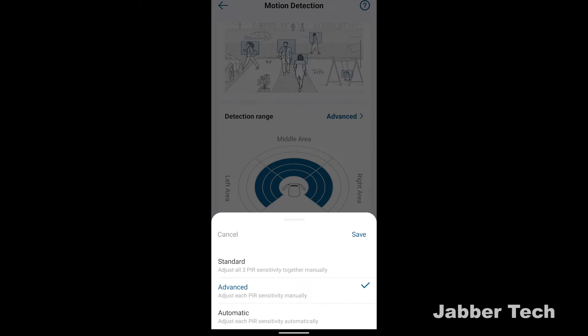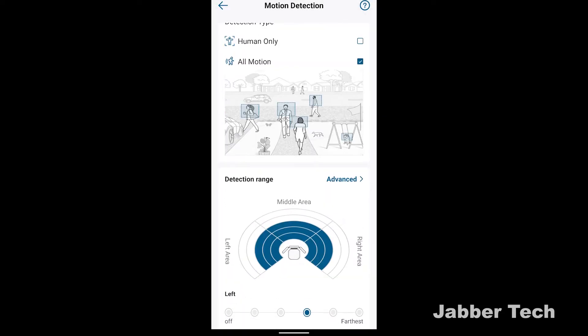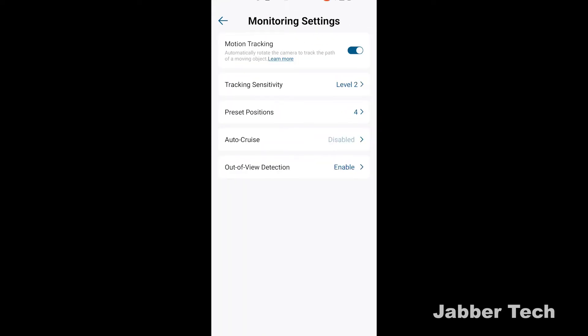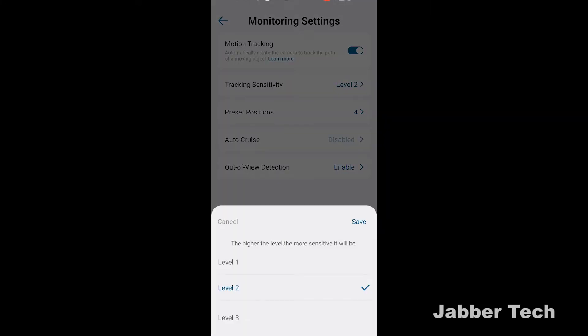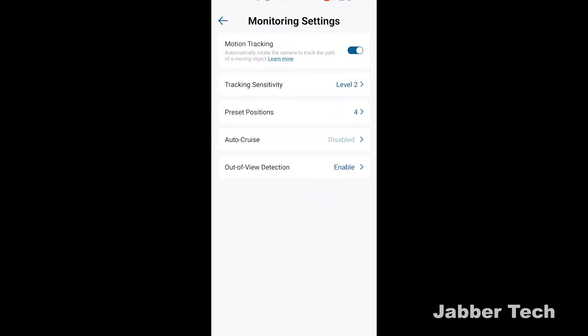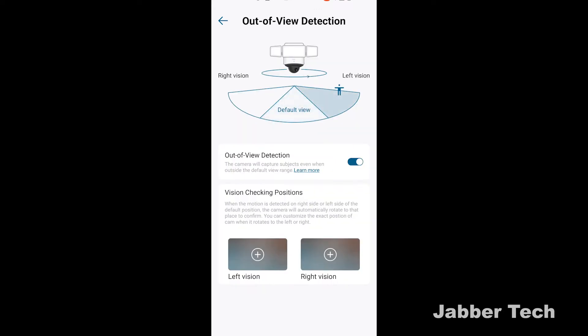Under monitoring settings, you have motion tracking — it's going to follow that individual wherever they go. There's that tracking sensitivity level; I leave mine somewhere in the middle, but it all depends on your situation. You don't want your phone beeping at every single little thing, so just play around and see what works best for you. You can also set preset locations so that when you look at your camera, it's going to turn to a specific view.